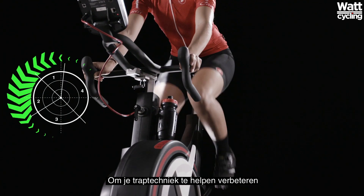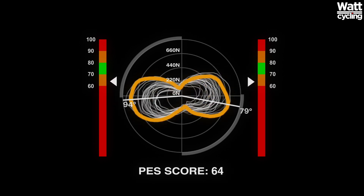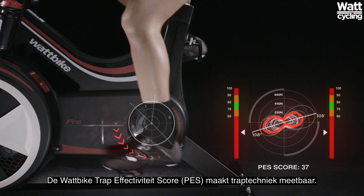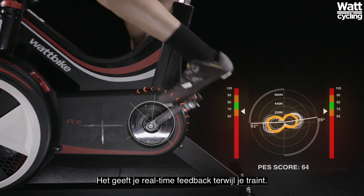To help improve your pedaling technique, the Whack Bike Polar View gives you a visual profile of the force applied during each pedal stroke. The visualisation of this shows the left and right forces combined. The Whack Bike Pedaling Effectiveness Score, or PES, makes pedaling technique measurable, giving you real-time feedback as you train.